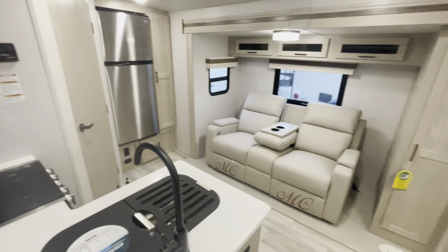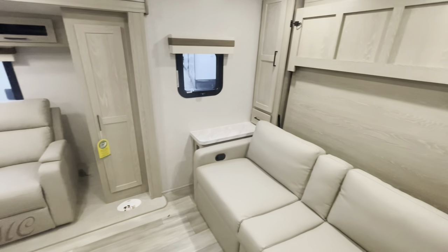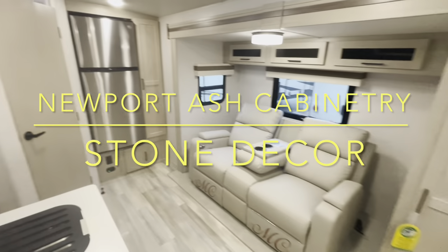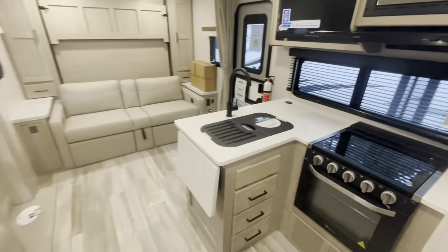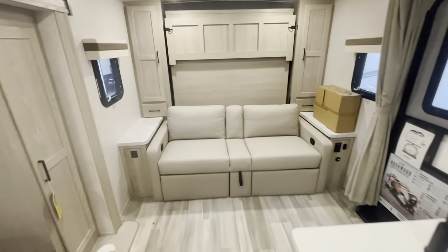Standing at the entry door looking in — single slide out, Murphy bed set up. We're looking at the Newport Ash cabinetry, stone decor. Your bathroom and the fridge in the back. Standing at the back looking forward. This Murphy bed — that's where we'll start.